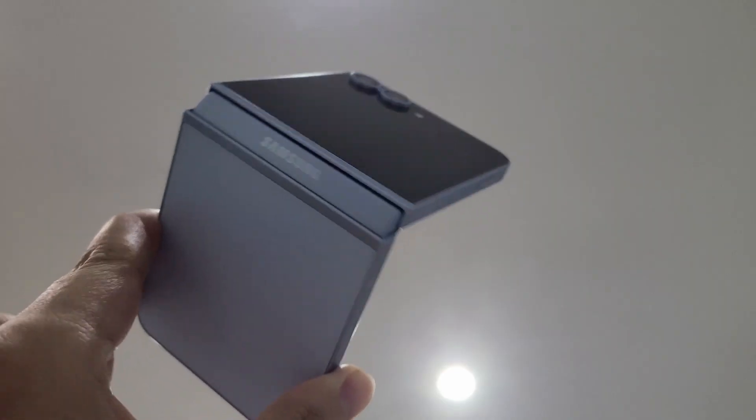Those are the three challenges I have when using this phone and flip phones in general. Of course there are many other challenges and benefits, but overall it's a fine phone. I just wanted to highlight things you should be aware of before buying a flip phone.